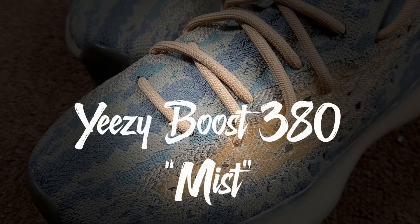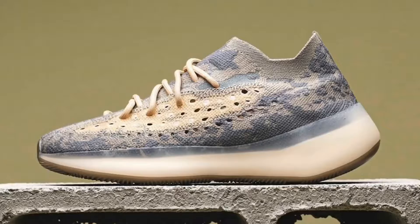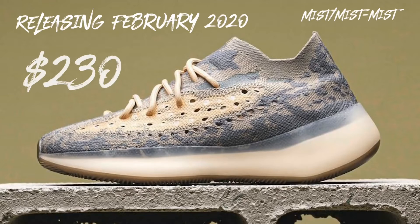Today we're going to talk about the Yeezy Boost 380 in the Mist colorway. This Mist colorway will be releasing in February 2020 — the colorway is Mist/Mist/Mist — and it'll be $230.